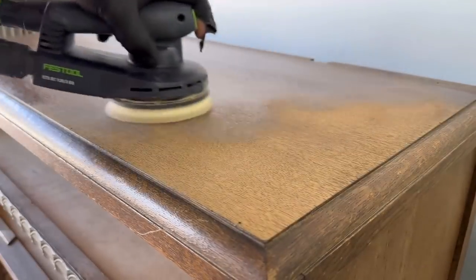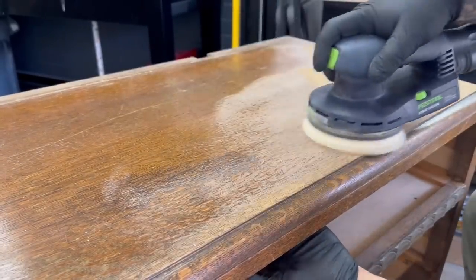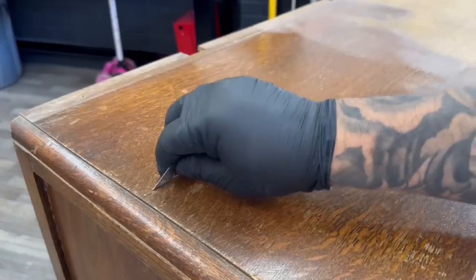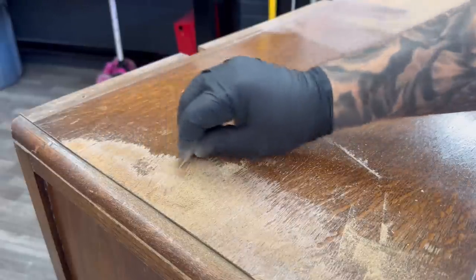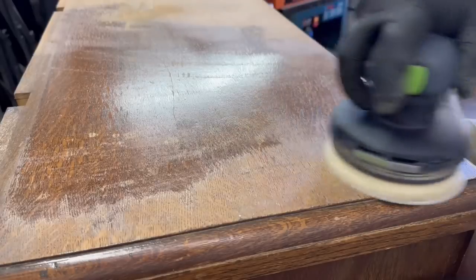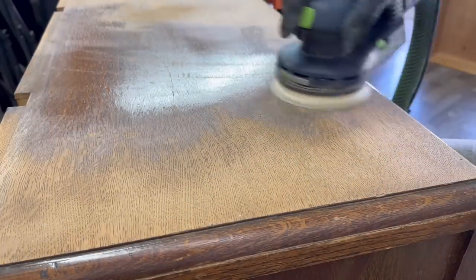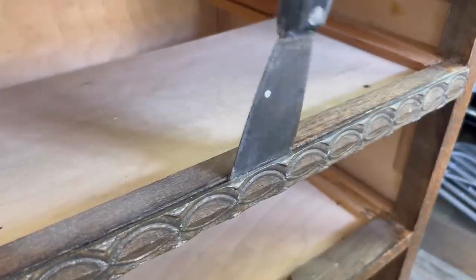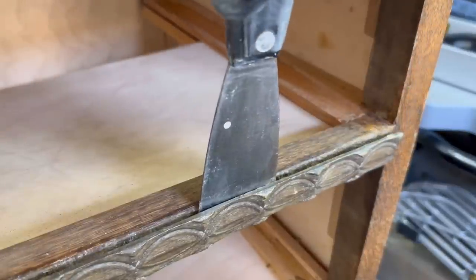I decided to start stripping this down with 150-grit sandpaper and my orbital sander just to make quick work of it, but even though the finish was old and dry it was a little hard to sand out, so I decided to use a razor blade to do some scraping. I know I can use a carbide scraper, but because some of this was pretty brittle I didn't want to tear the wood up. I moved on to removing the small front trim piece so I could clean it up later on.